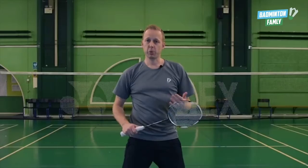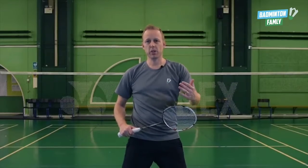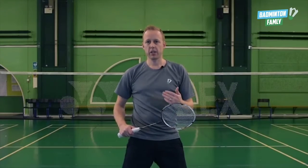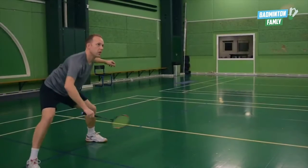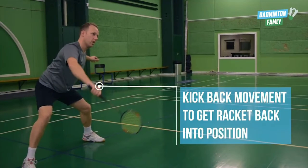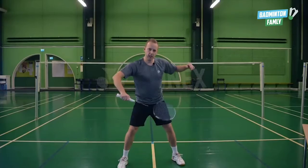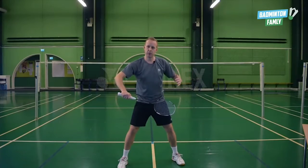Number four is the kickback movement. So when you hit the shuttle, you have to move quickly back to your start position again. So when you hit it, you go back again and then you are ready for the next one.